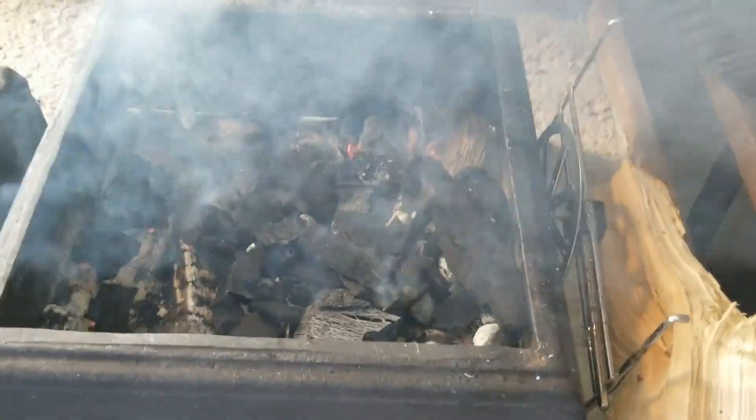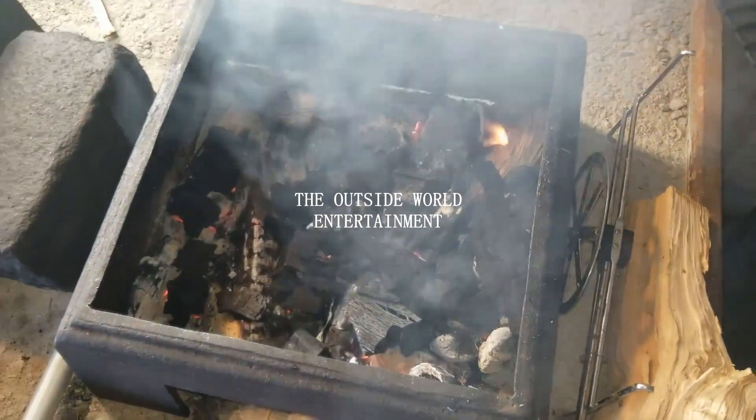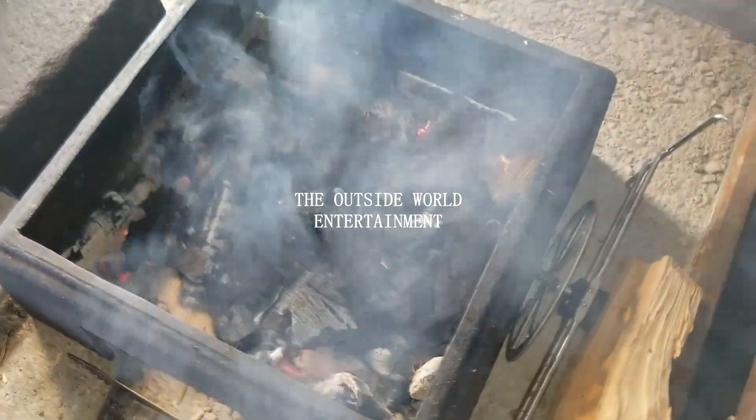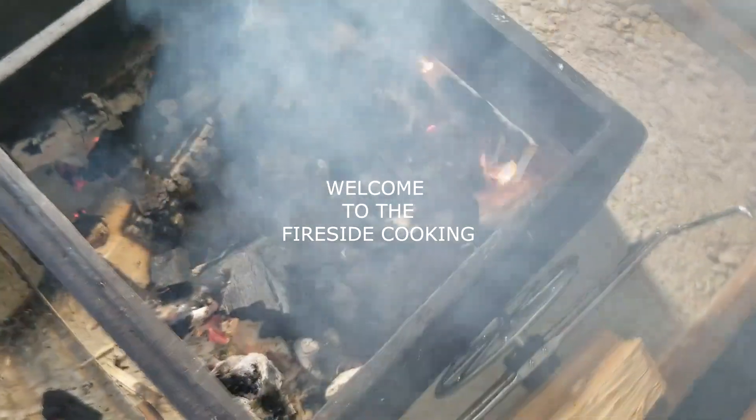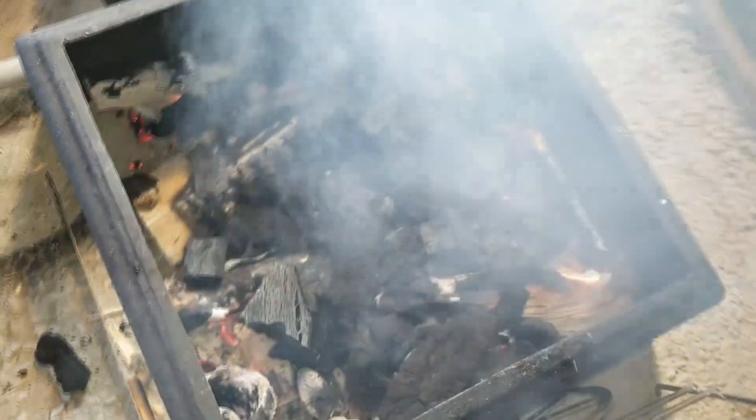Hi everyone, this is Shekhar and Davey cooking channel, the outside world entertainment. Welcome to the fireside cooking. Today we will make mullet choka, bigan choka, whipped tomatoes and roti.